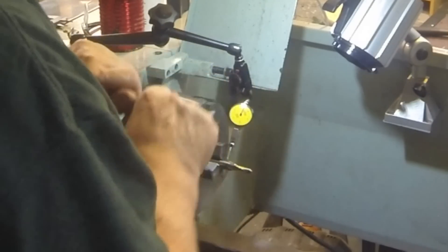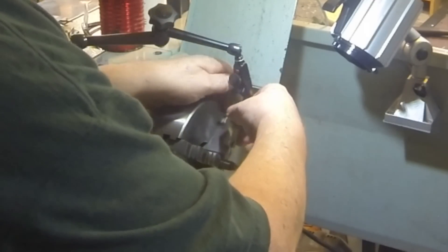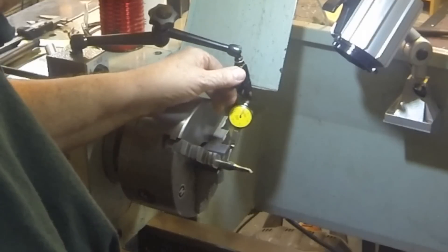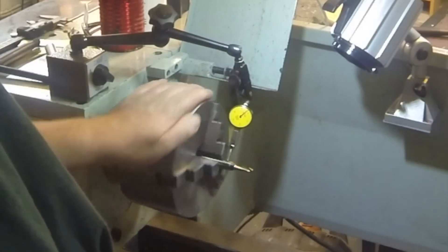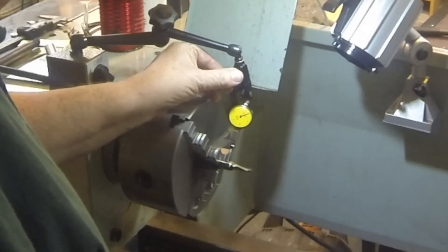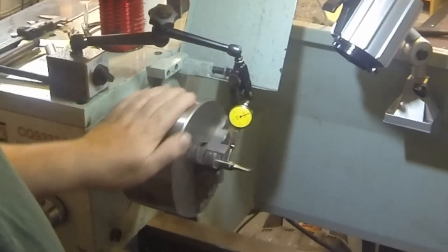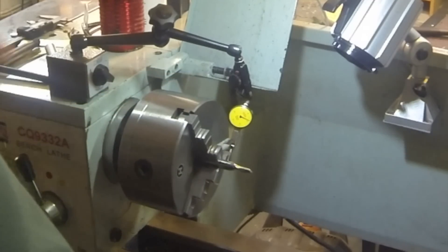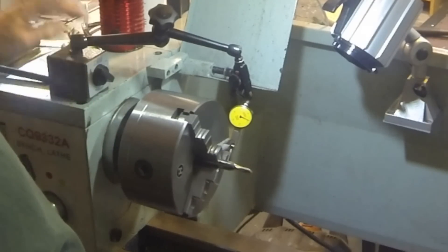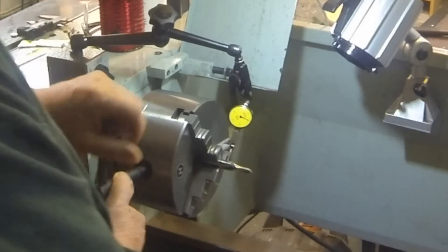I would think the shanks on these are pretty concentric, but who knows. Let's find our spot, adjust for zero, and there's four and a half thou. So the drill rod is six thou — and I think this is five eighths drill rod. The three quarter is four and a half and this half inch is also four and a half. So that's not bad, a little bit better than what I had the other day.